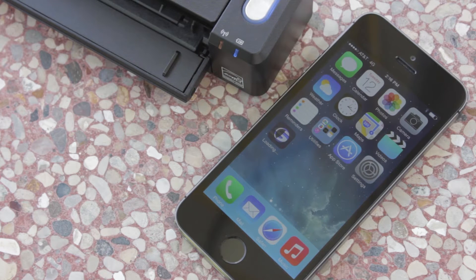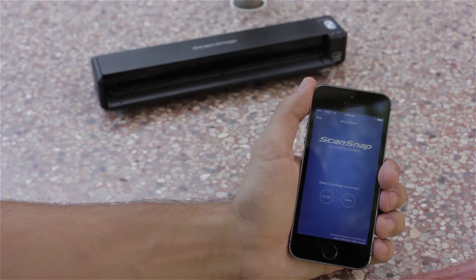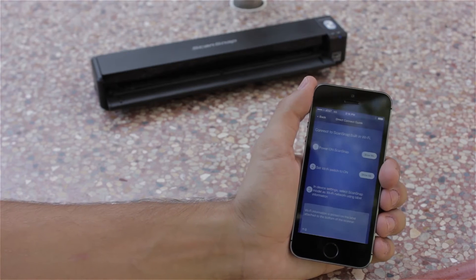Now I need to download the ScanSnap Connect application — in my case from iTunes, but I could also get it for Android and Kindle too. When I first launch the ScanSnap Connect application, I'm asked to select the scanner model to connect to. I have the iX100, so I'll select that.